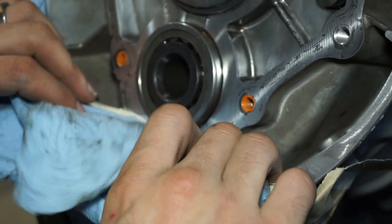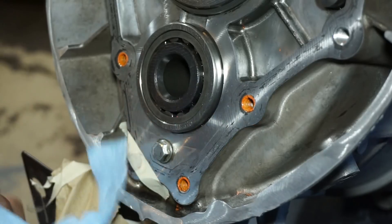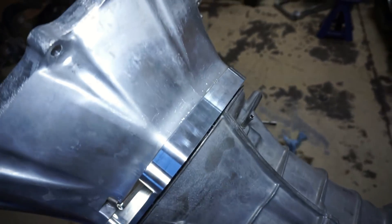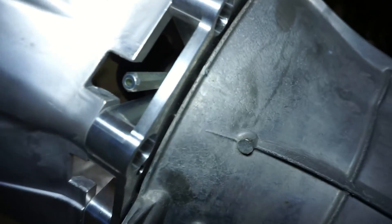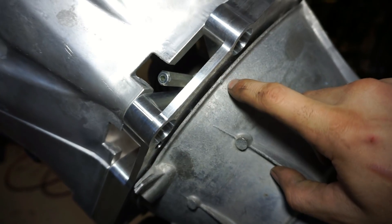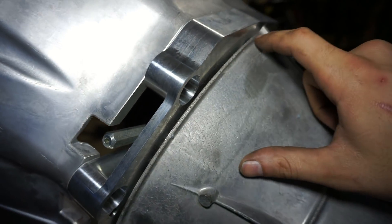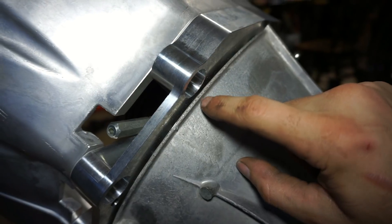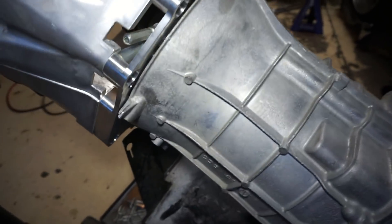As we pull this off, here we have the initial test fit — just threw it on there. You can see how tight this gap is — it's still actually kind of big. That's why I didn't want to cut it a sixteenth of an inch past this line like it says in the directions. The instructions basically want you to cut the whole lip off and then another sixteenth of an inch back, so your gap is going to be huge and I think it looks terrible. But this doesn't look as bad — I mean, you're not going to see it anyway.